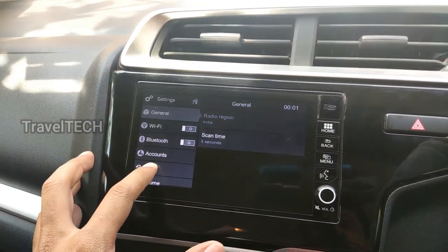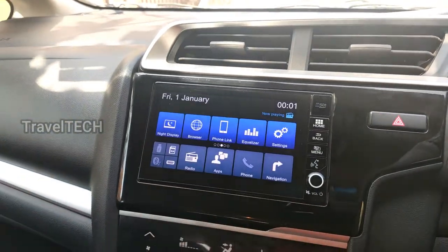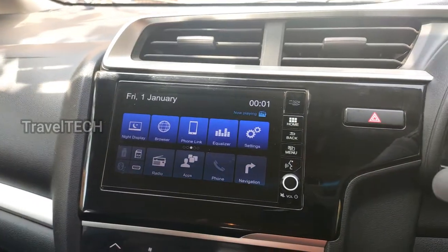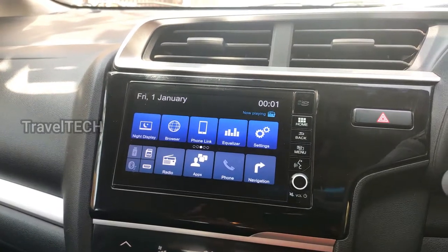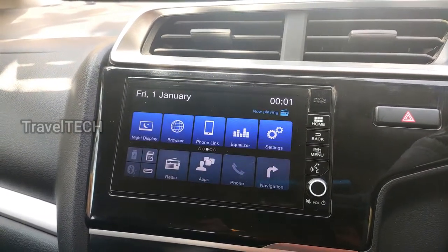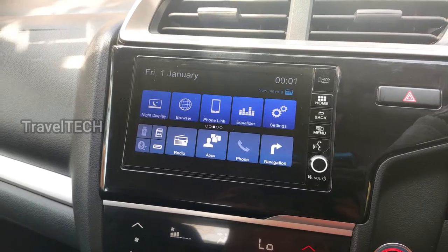Going into Settings, you can see that even Wi-Fi is turned off — everything is in its initial state, just like when you first bought the car. The date and time have also been reset. It's very important that once you reset your digipad, you set the date and time correctly first. Only after setting the correct date and time will you be able to install apps and use certain functions. If you skip this, the digipad may throw errors and you might be confused about why things aren't working.